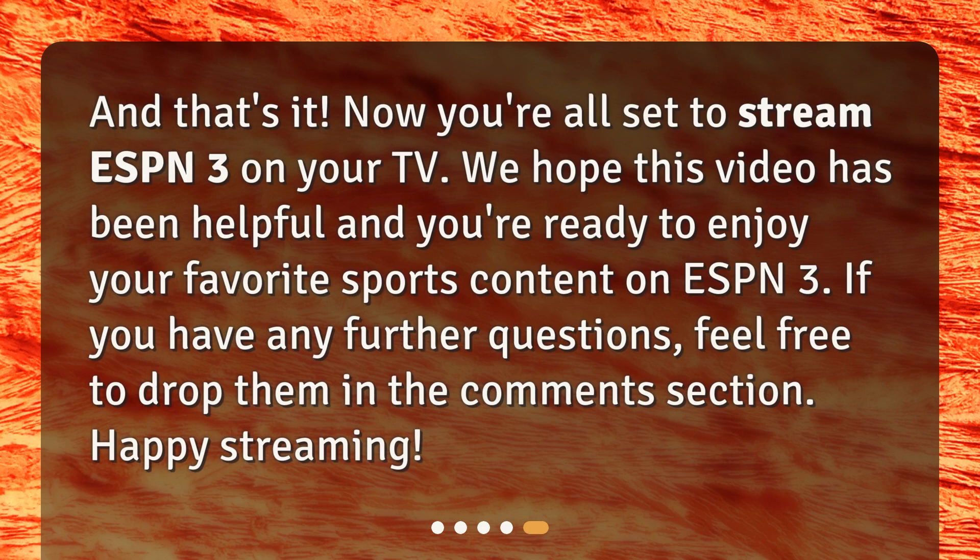And that's it — now you're all set to stream ESPN3 on your TV. We hope this video has been helpful and you're ready to enjoy your favorite sports content on ESPN3. If you have any further questions, feel free to drop them in the comments section. Happy streaming!